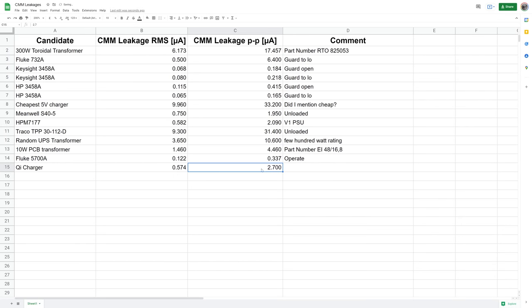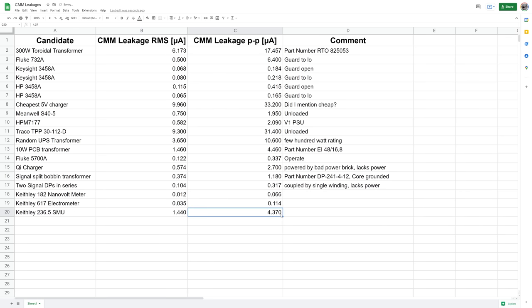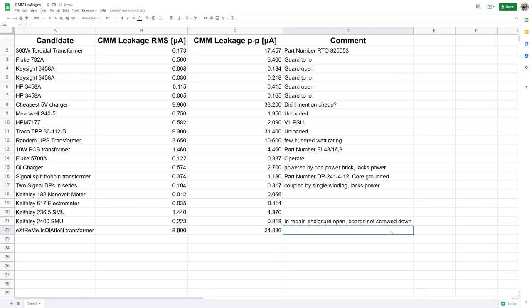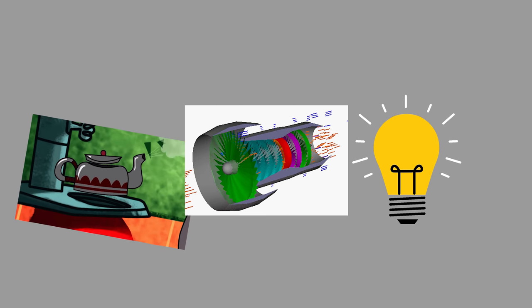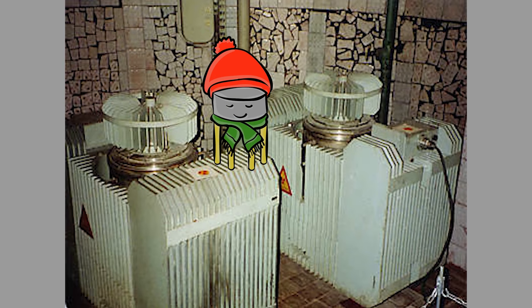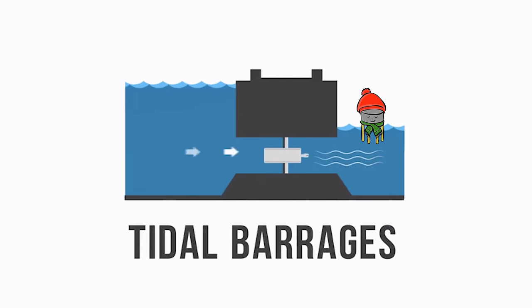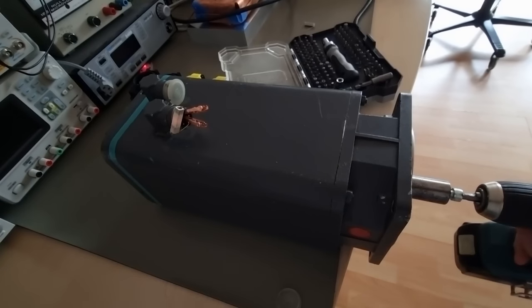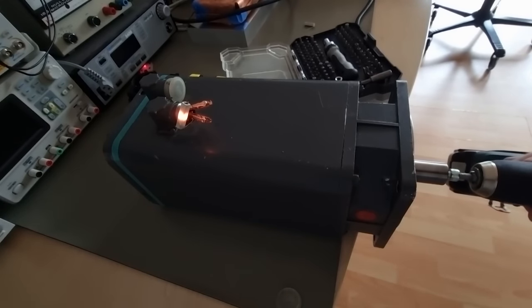So far, all of our candidates — the best and the worst — had one thing in common: they were converting electric energy into magnetic flux and that back into electric energy with various metal parts in close proximity. What if we used different energy conversions that don't require such close proximity of metal parts? Opening that door leads to all sorts of silly ideas — like powering our voltage standard with a steam turbine, or yoinking an abandoned radio thermoelectric generator from some former Soviet country. But voltage standards tend to be a bit sensitive to thermal stuff. A detour over mechanical energy like a motor connected to a generator might work, but that usually comes with wear and noise, so I'd prefer a solid-state system.